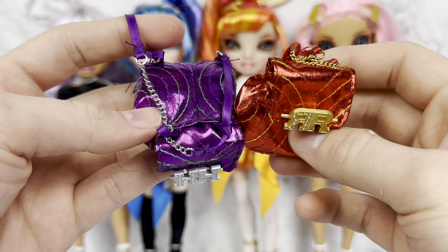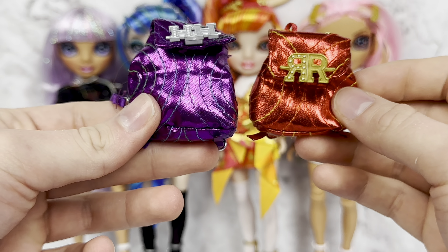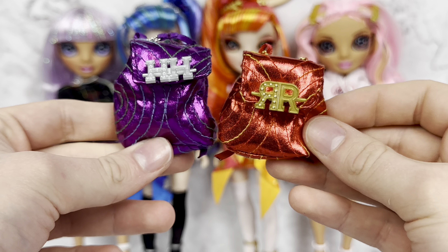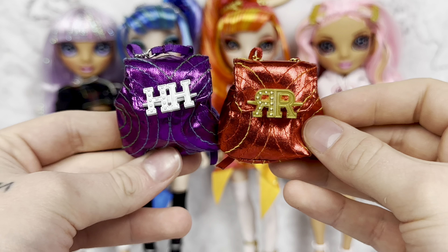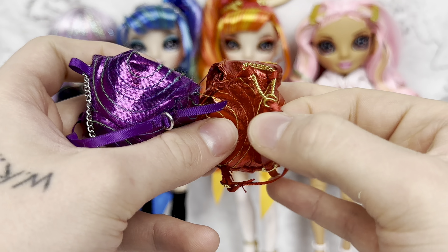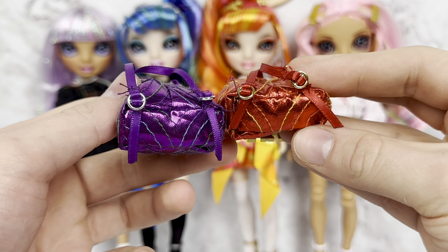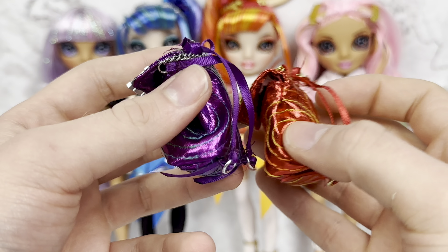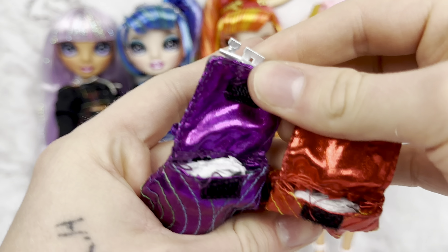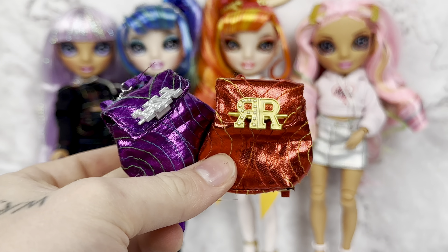Laurel and Holly, of course, have matching bags. Crystal started this type of bag too. We have a purple one with a satiny, shiny metallic fabric with Holly, and then Laurel has red with gold details on Laurel's and silver on Holly's — 'RRHH.' Here are the straps; they function with this weird little string or chain thing, which is a little strange. You can see Laurel's has gold hardware and Holly's has silver hardware, and there's orange and blue stitching — their accent colors. They both open and are filled with paper, of course.